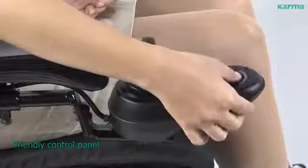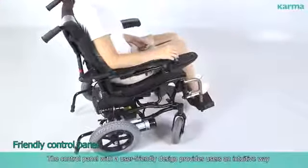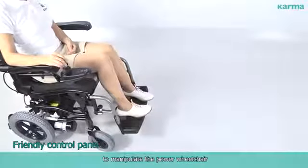Friendly Control Panel: The control panel, with a user-friendly design, provides users an intuitive way to manipulate the power wheelchair.